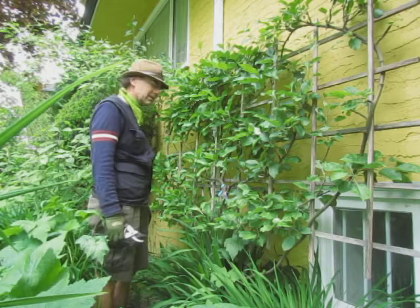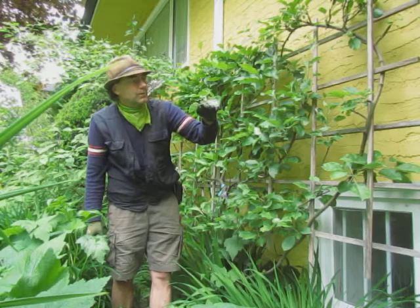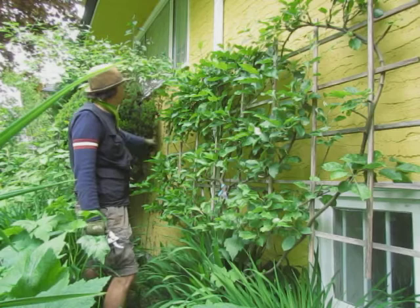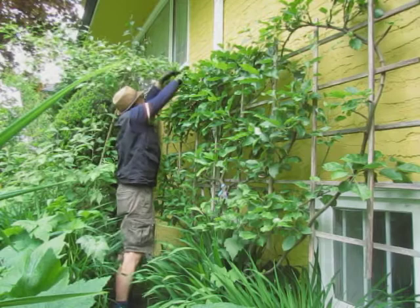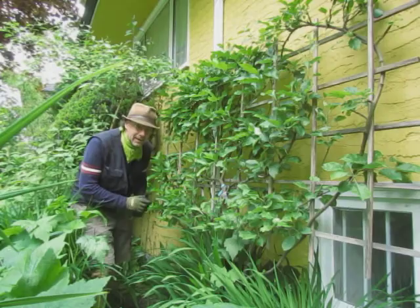Here we have what looks like a caterpillar, so we chop that off in case it wants to eat some more. That looks pretty good. Now, I don't know a whole lot about apple trees, but I do know this apple tree has suffered in the past considerably from scale.